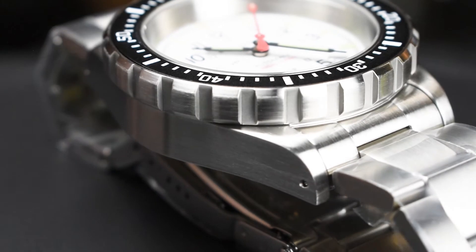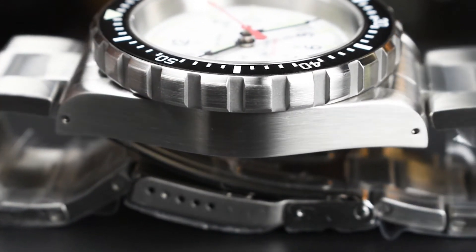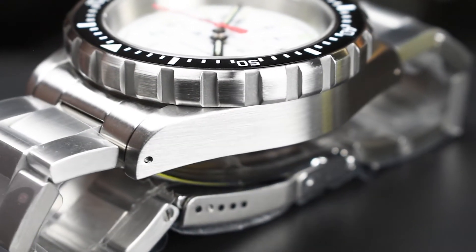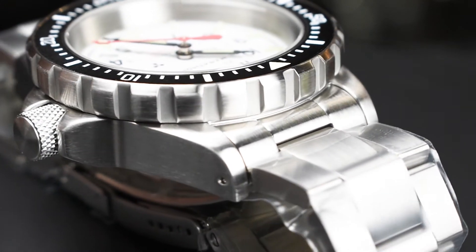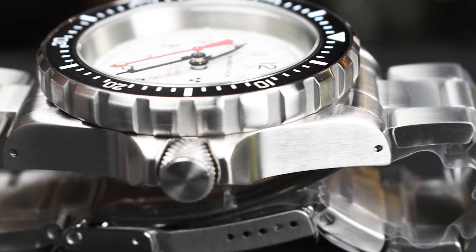Both GSAR Diver Automatics start with a 316L stainless steel case that gets a full satin brush polishing, removing any source of unnecessary reflections, while still being immaculately executed. Moving to the side profile, we get beefy square crown guards that frame the knurled texture screw-down crown for easy manipulation.